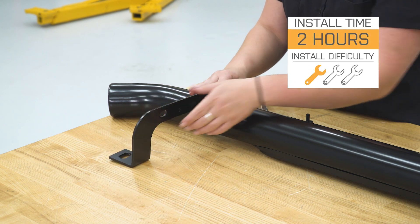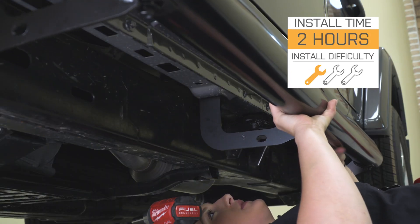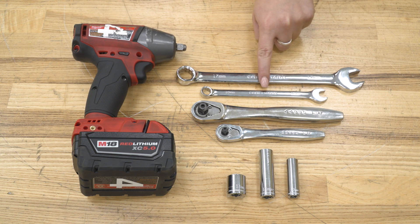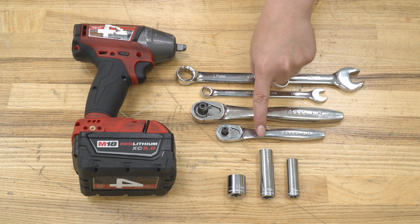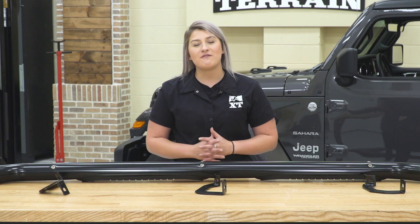So, install is going to be a very easy one out of three wrenches on the difficulty meter. You're going to need a couple of hand tools to get the job done. The tools I used for this install were an impact wrench, a 17-millimeter open-ended wrench, a 10-millimeter open-ended wrench, a 3/8-inch drive and quarter-inch drive ratchet, a 17-millimeter socket, a 13-millimeter deep socket, and a 10-millimeter deep socket.